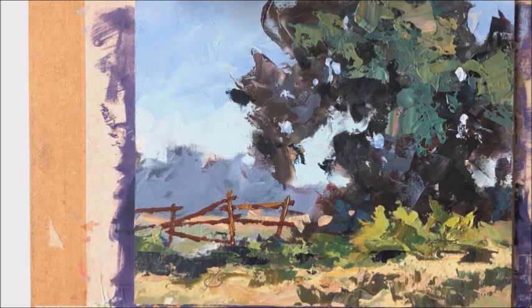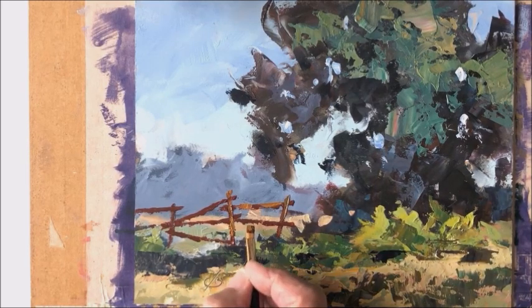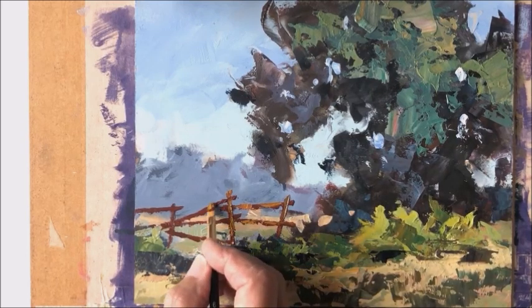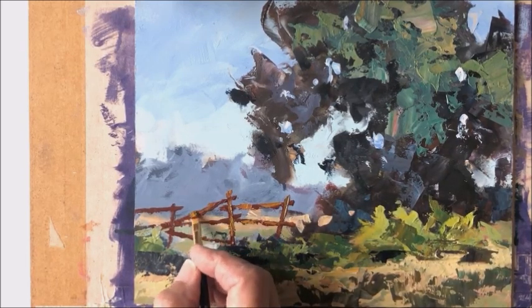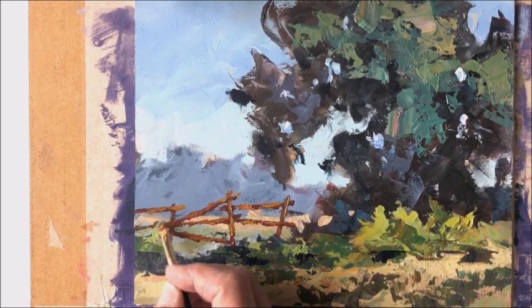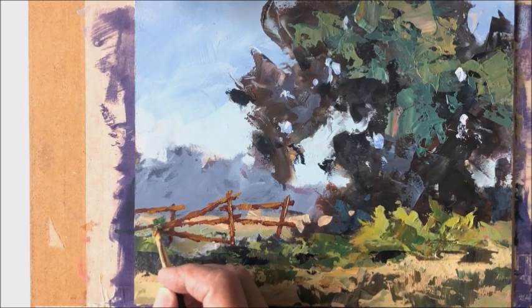This is not like my full length video tutorials, so I'm not going to go into all the color mixing recipes I used and that kind of thing, but I thought it would be interesting to let you see how these final touches really add a lot of character and interest to a scene like this.